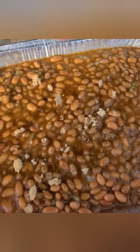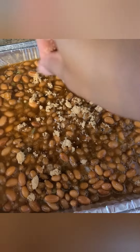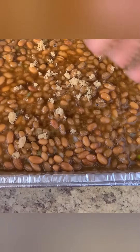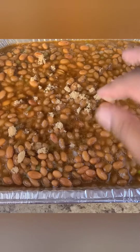Another dish I'm making is baked beans. I use pinto beans, and I'm adding brown sugar. I've already added green peppers, onions, ketchup, mustard, and barbecue sauce. And then I'm going to fry up some bacon and put that in it as well.